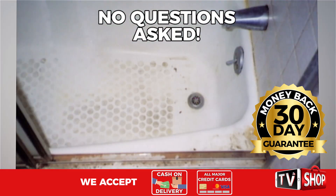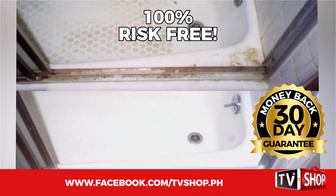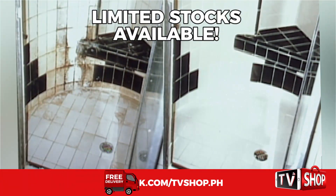No questions asked. You've got nothing to lose — it's 100% risk-free. This is a limited time offer and it's only available while stocks last.